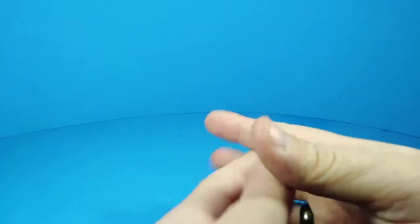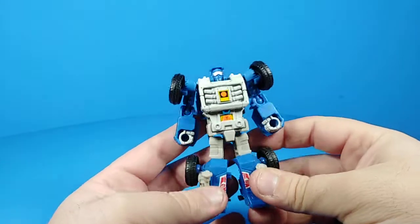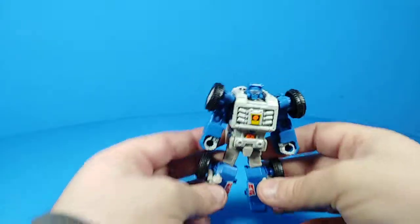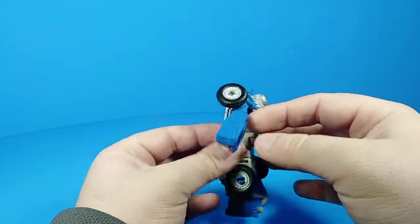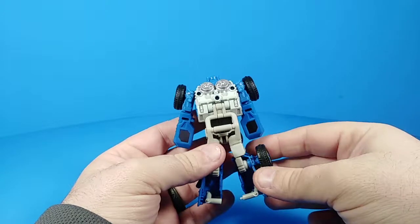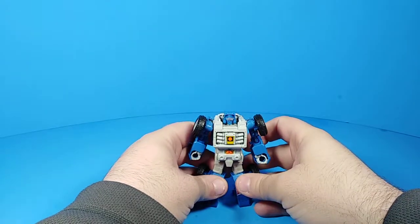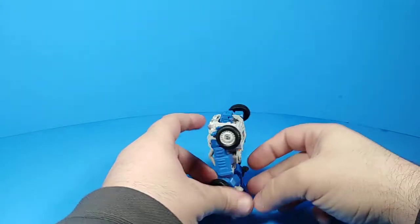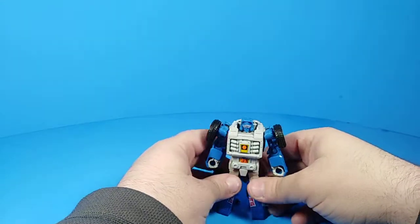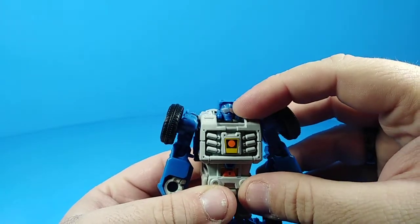How's it going everybody, Zachamus Prime here with another Transformers review. This time I am reviewing another Power of the Primes figure — Beachcomber. Beachcomber appears to be a really good update of the G1 Beachcomber. He's a Legends class figure, what used to be the old Scout class line. He's got a good G1 look to him and his face sculpt is nice — he's got his little visors there.